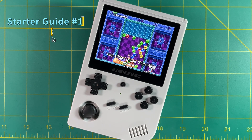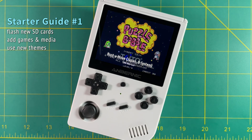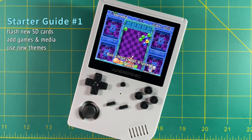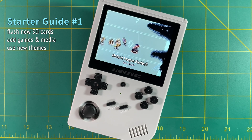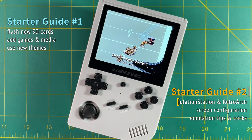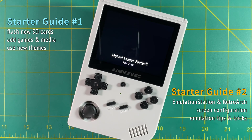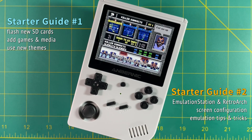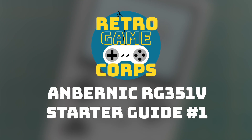There's actually so much to talk about that I'm going to do two different starter guides. This is the first one. We're going to talk about how to flash brand new SD cards for your device, how to add your own games and scrape media, and also how to add and tweak new themes. Tomorrow I'll release another starter guide covering how to navigate through Emulation Station and Retroarch, how to configure the screen properly, and some emulation tips and tricks for best gameplay. So let's jump right into it.